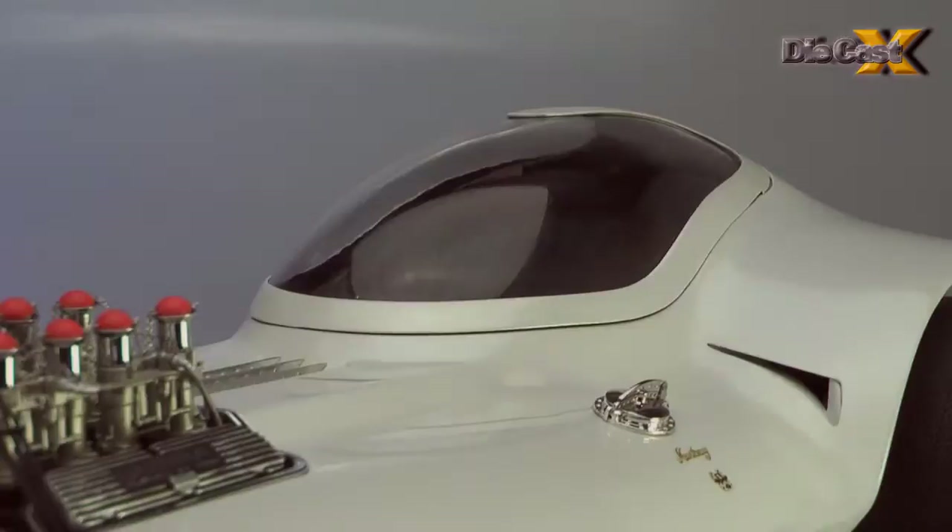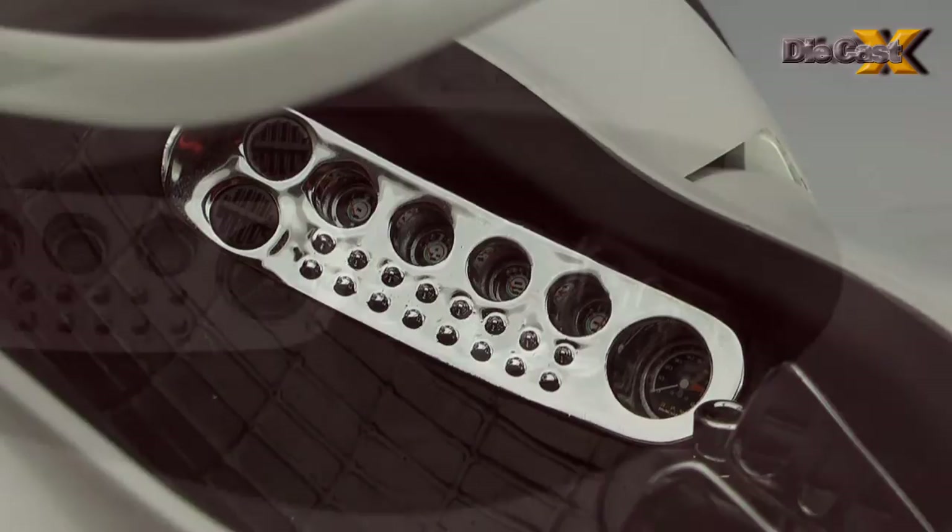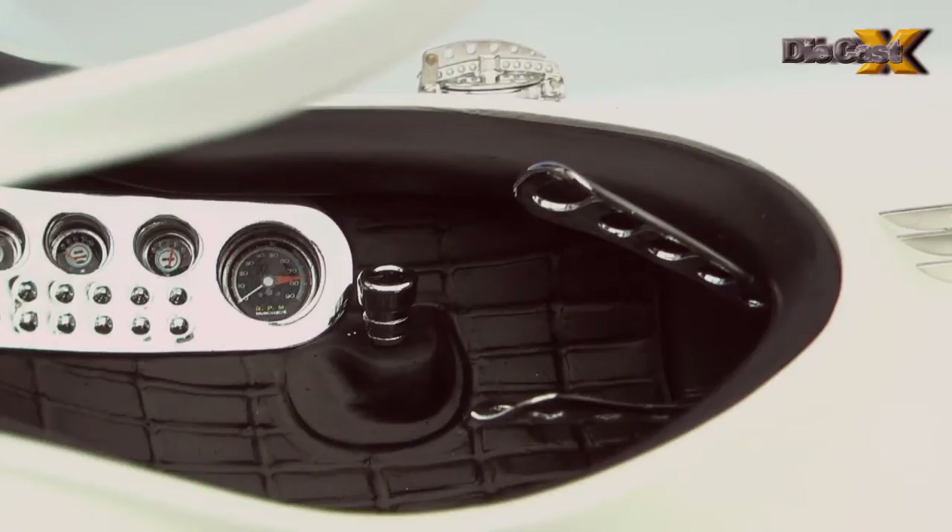Farther back, the cockpit is accessible once the bubble top is lifted, and the soft-touch vinyl slings, seat, and side-mounted dash match every photo we've seen. So does the wild steering wheel — if you can call the Manta Ray's hand-formed, two-fisted grip a wheel.